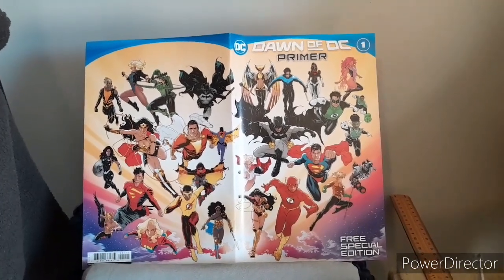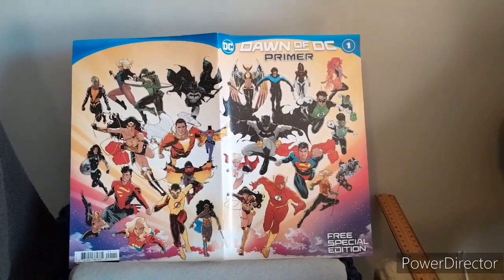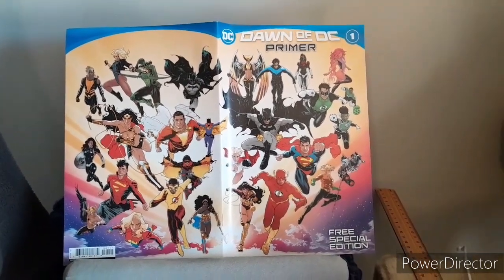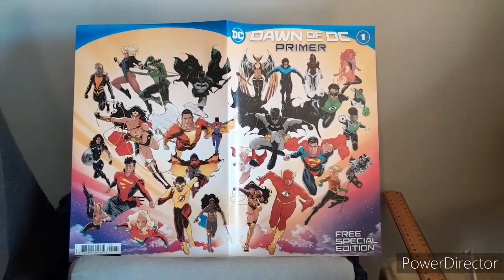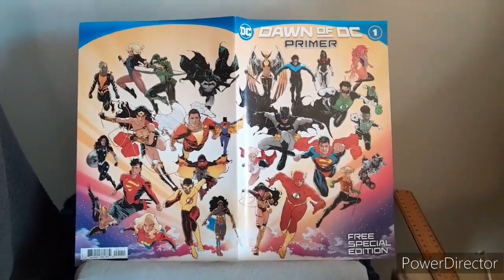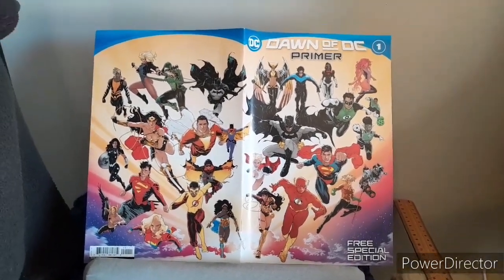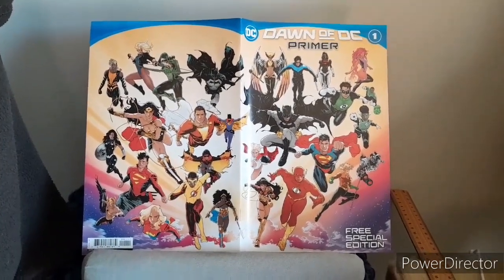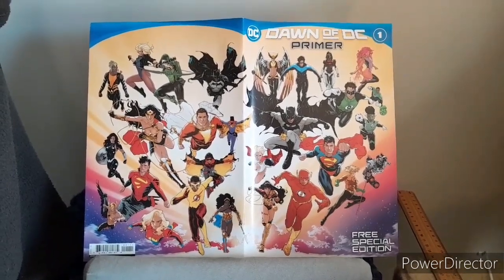The first one I'll be covering is the Dawn of DC Primer. As you can see here we've got a bit of a wraparound cover. The first rating is the cover rating — does this cover connect to something inside with the story? Sure enough it does, to which I give a 7.5 out of 10.